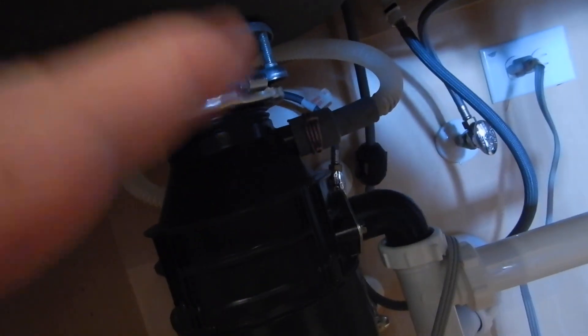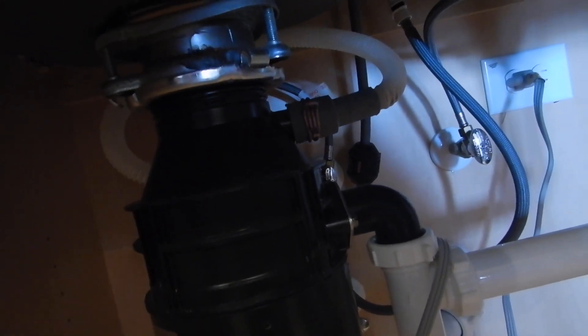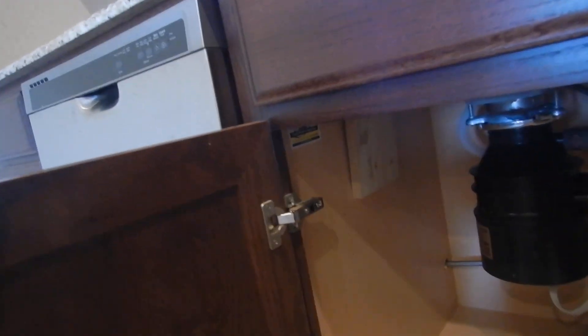We have a high loop for our dishwasher — that's a good thing. The dishwasher ran through its full cycle. But look at these right here — those are sticks. I'll bet this sink came with a box full of clips; they're supposed to have clips on here.